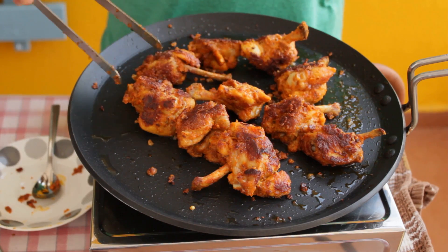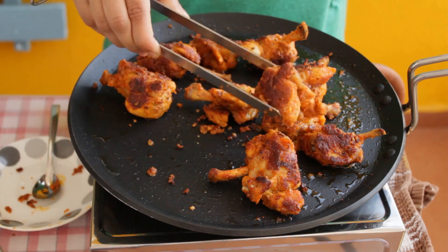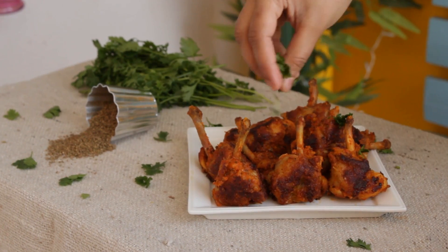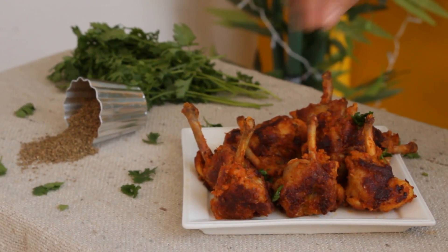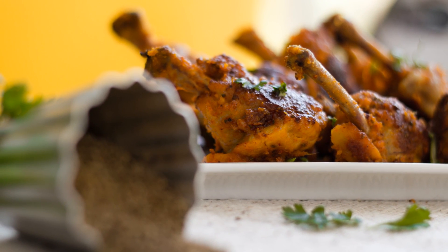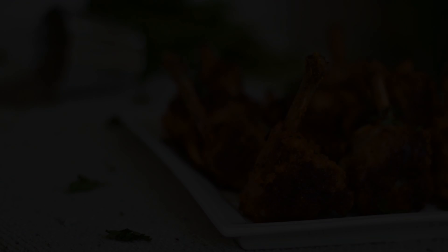The chicken lollipops are now done. You can see they have turned nice golden brown in colour. They look so tempting. Garnish these with some freshly chopped coriander.